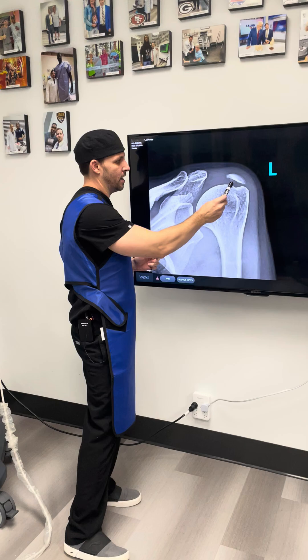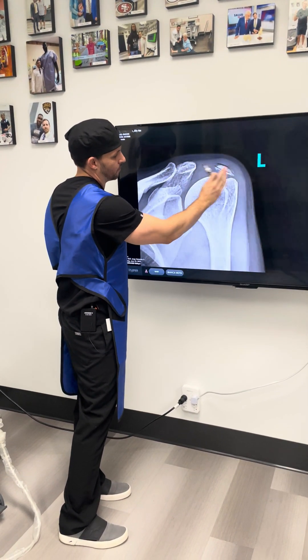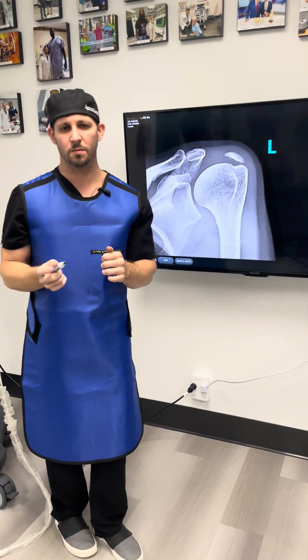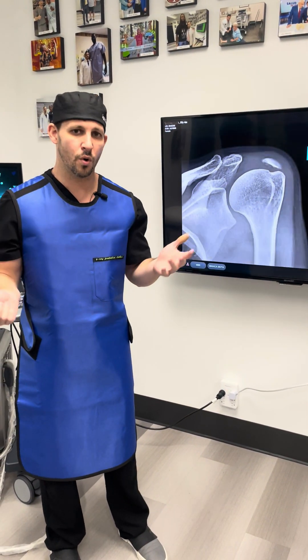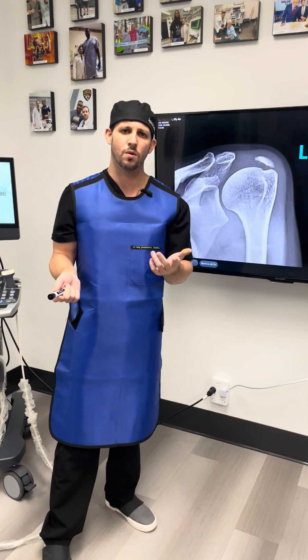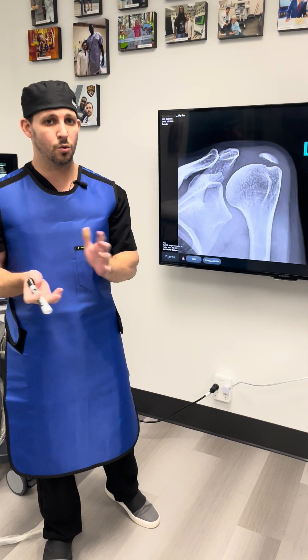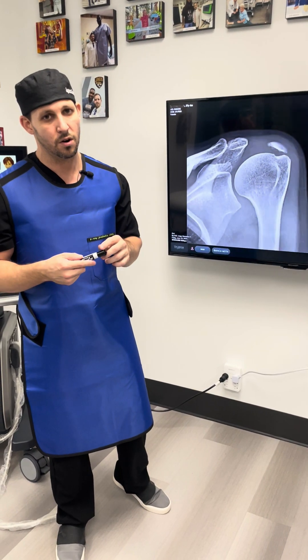When we looked at her x-ray, we see this big calcification — we call it heterotrophic calcification — quite large. She originally saw a few other providers before being sent to me. We tried injections, physical therapy, shockwave, and a few other modalities to try to break the calcification, and nothing was really working. She was extremely debilitated, especially with her activities of daily living — I believe she had been like this for over six months to a year.